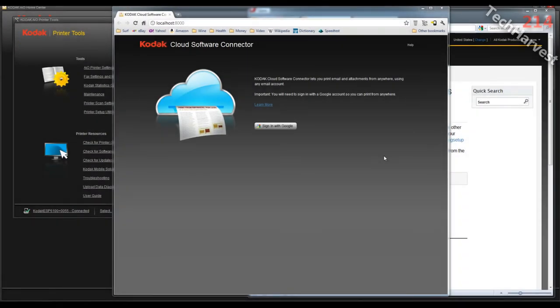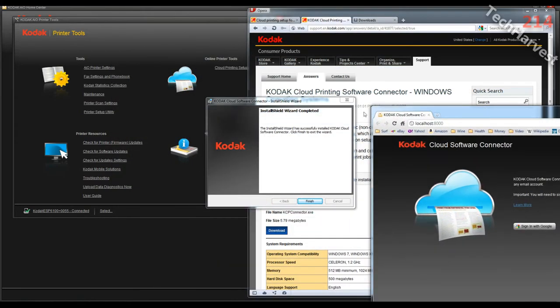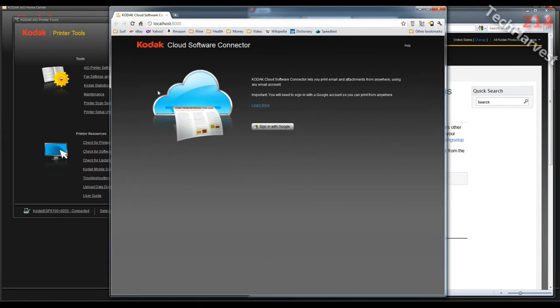That was a quick and painless process to download and install. I'm greeted with two windows: one is my Chrome window showing the Kodak cloud software connector, and the other is the Kodak software connector install wizard completed. So the install has completed. I'm going to hit Finish and go over to my Chrome browser where the Kodak cloud software connector window has popped up.